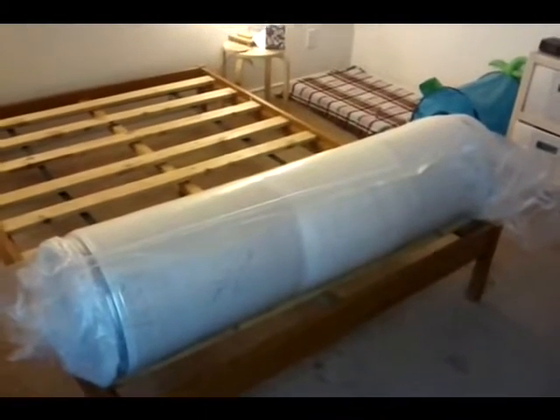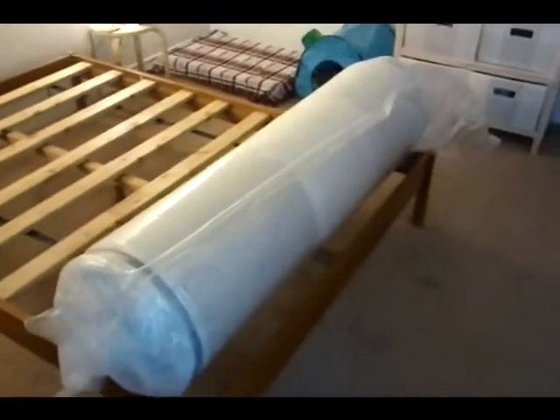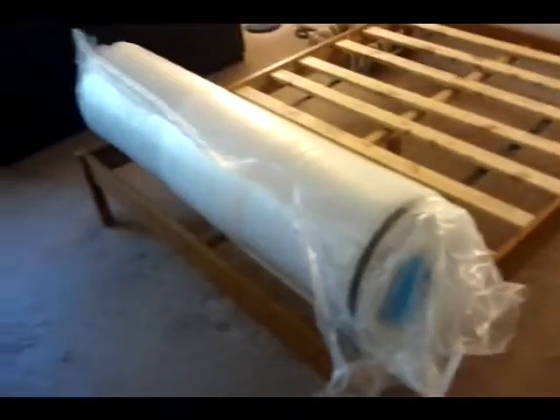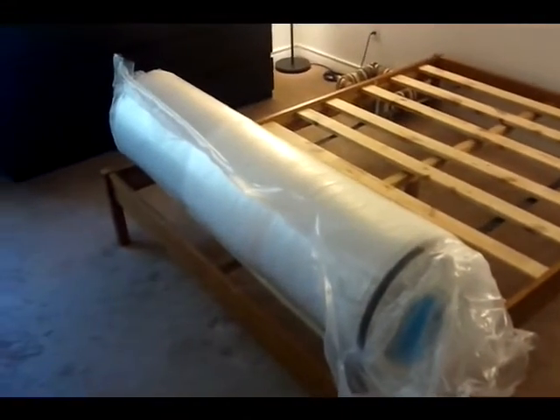Okay, and this is what the mattress looks like fresh out of the box. It's still in its plastic wrap — this is what this crazy thing looks like. We're gonna have to figure out how to get this plastic off of it. I don't know how I'm gonna film the actual removal of the plastic, but we'll see what happens.